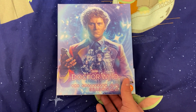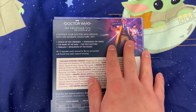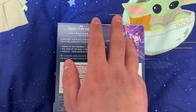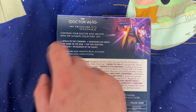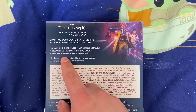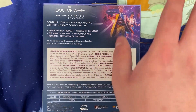If you turn over to the back, we've got some really nice artwork here — the Sixth Doctor, Peri, and a Sontaran — and just a little sleeve of what's included in the box set. So we've got the serials: Attack of the Cybermen, Vengeance on Varos, The Mark of the Rani, The Two Doctors, Timelash, and Revelation of the Daleks. Really awesome stuff.